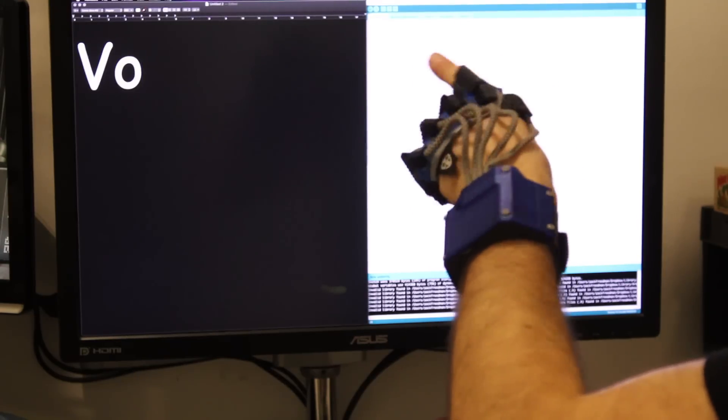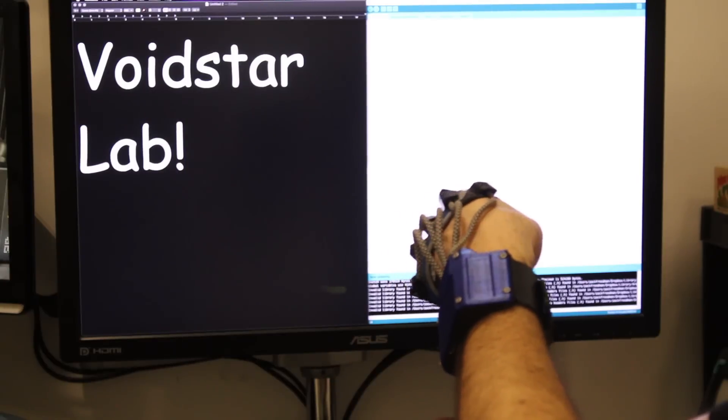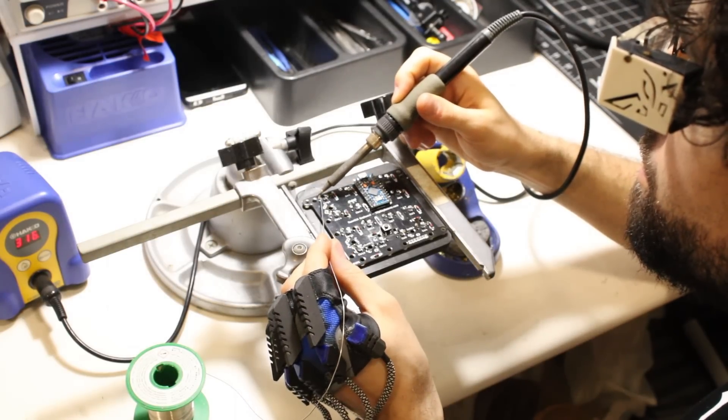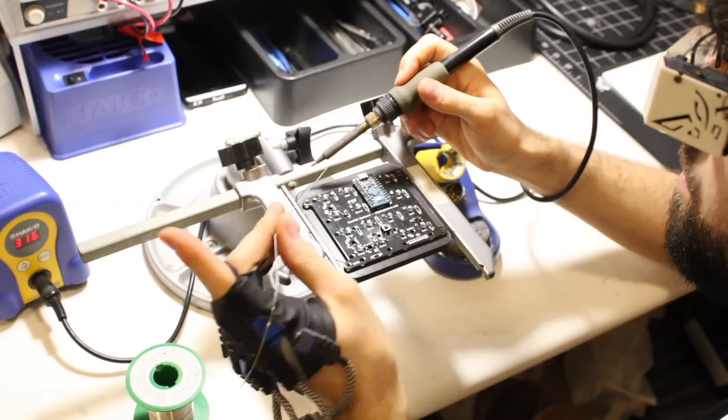When I draw letters in midair, the Somatic glove reads my handwriting and types it into the heads-up display. The secret is the artificial neural network that runs right on the glove. It takes orientation data from three sensors and crunches it to figure out where I'm pointing and what position my fingers are in. While I'm wearing the glove, I'm the keyboard and I'm the mouse. It lets me use the wearable computer all the time, even in situations where voice control isn't appropriate.